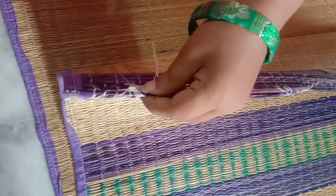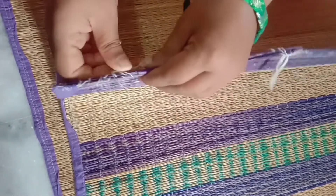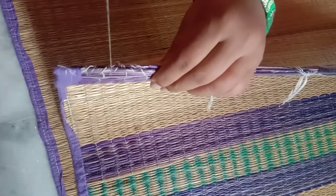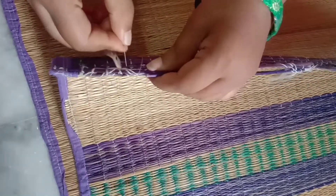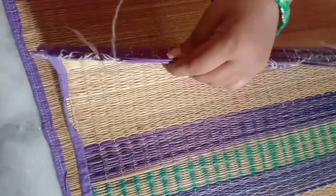If you have a cloth on the side, you can use hand stitching. I have to use machine stitching. So you can use it either way.